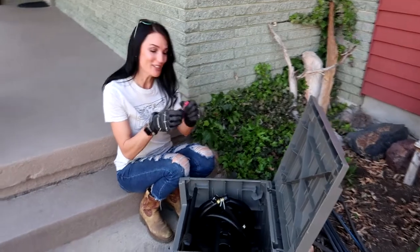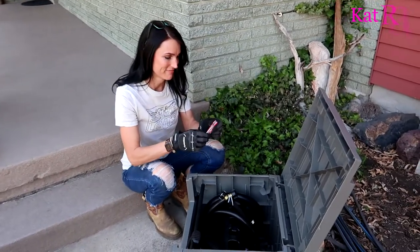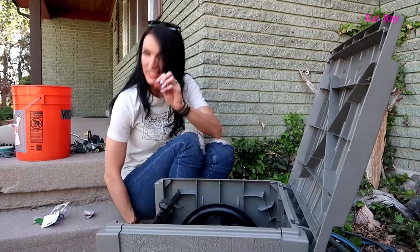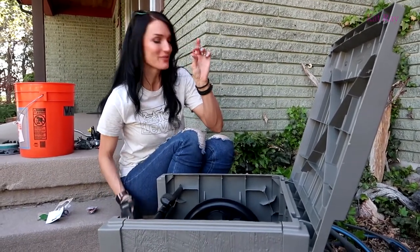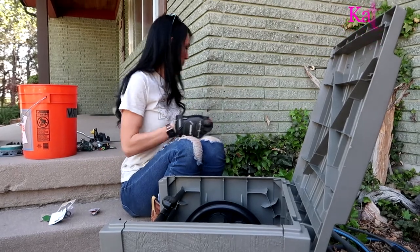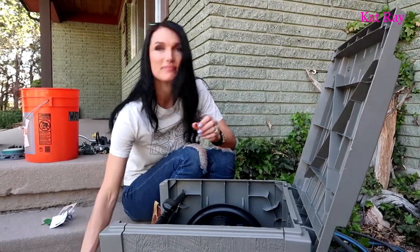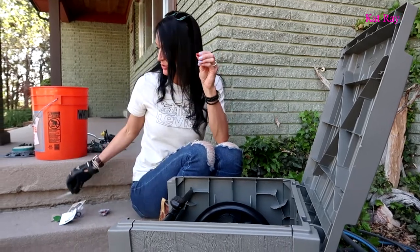Got my pink pocket knife. All right, show us how it works. How's it coming together? Very good. There you have it — very nice, very good washers. What makes them very nice and very good? They're just thicker. They're a lot more durable.